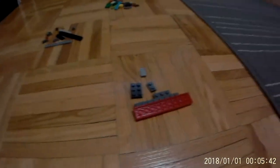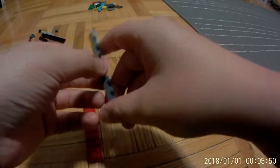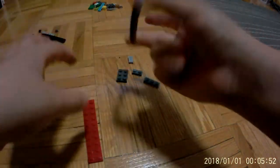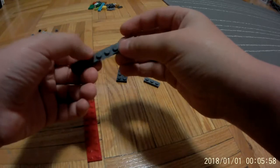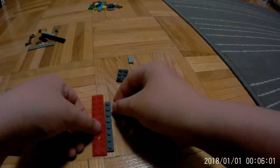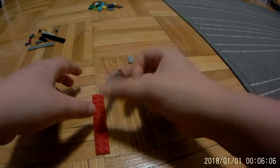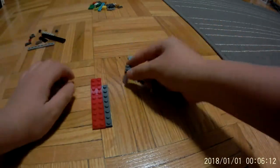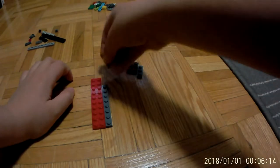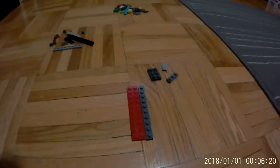First you want to take this two by ten plate — it's one plate thick. Then you're going to take this one by eight plate right here and put it along here. Then you're going to take a one by two plate and put it in this one by two stud cap right here. Then it should look like the base top part.